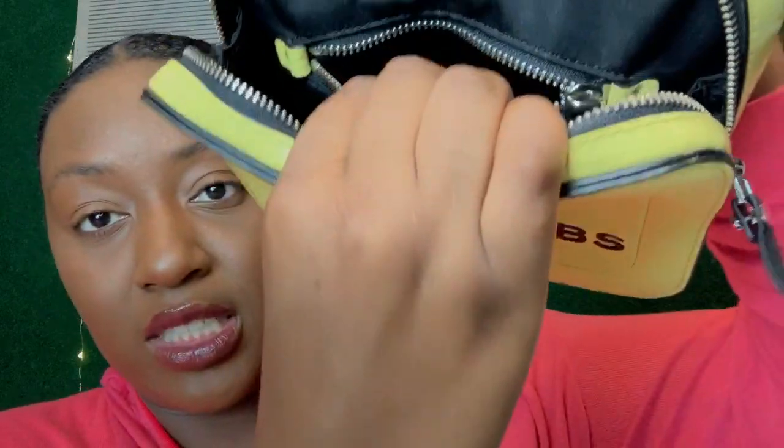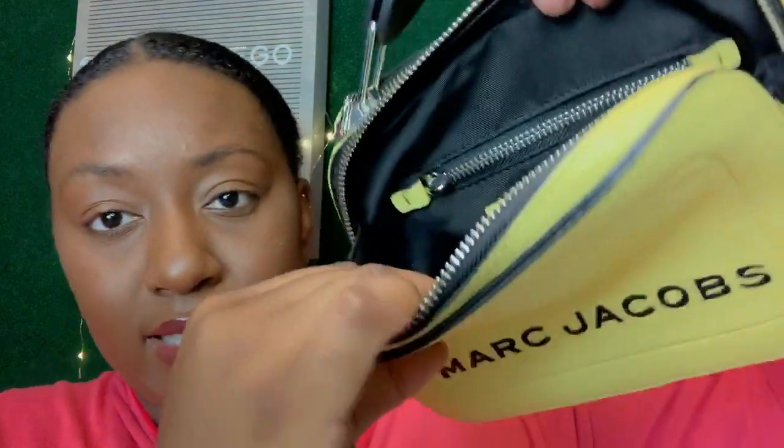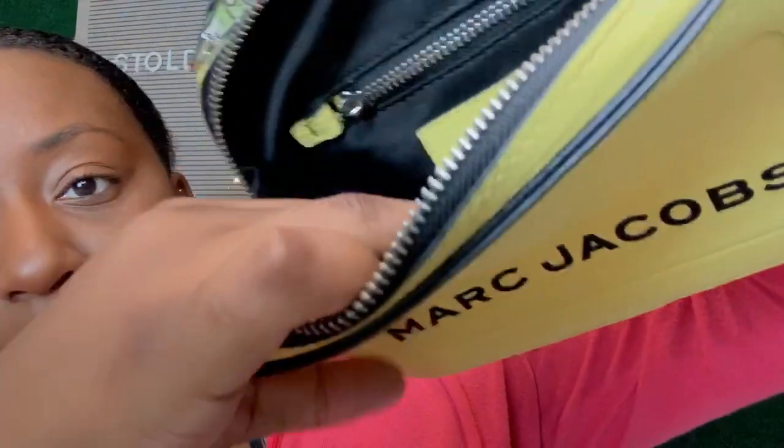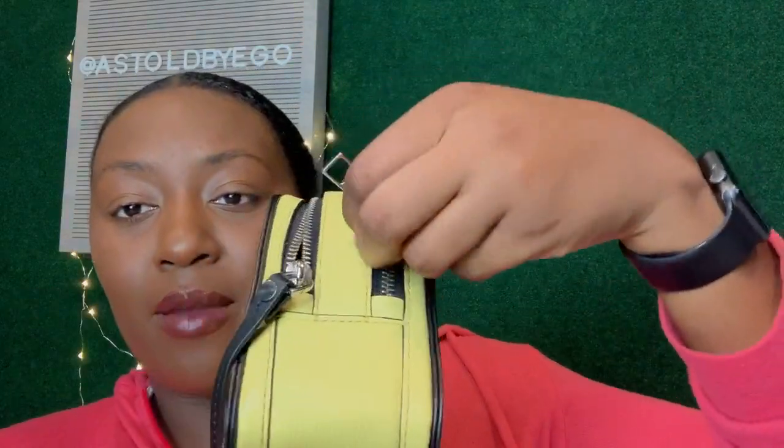I'm unzipping the zippered compartment for you — I actually never opened it before today. It just had the care card in it. That's the zippered compartment. Then on the back, it says 'Marc Jacobs' and that section is pretty deep as well. So you have two sides and both have zippers.